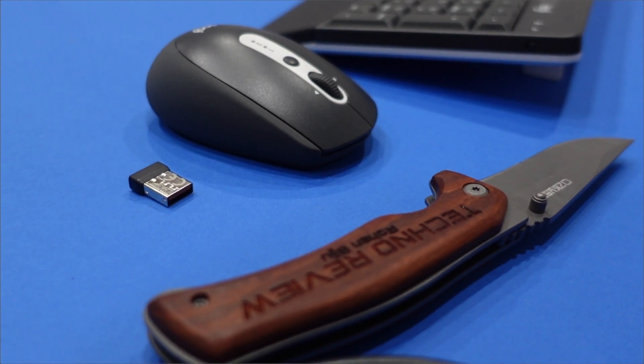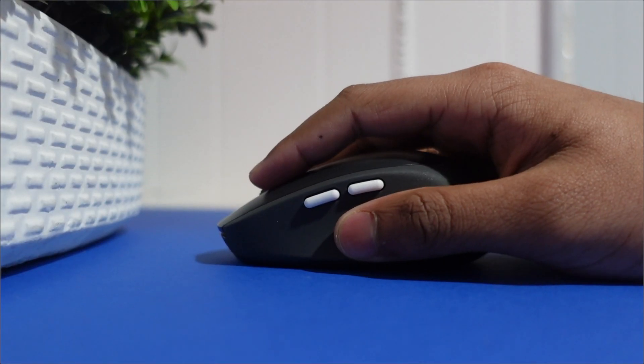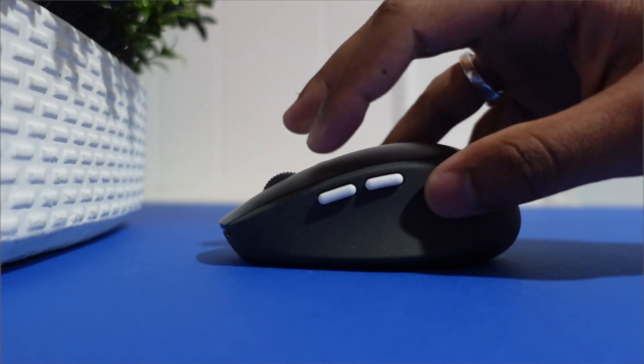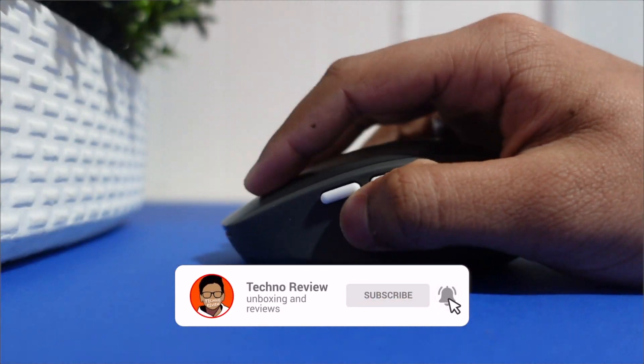Unfortunately, this keyboard isn't backlit, which is a downside for me since I prefer backlit keyboards. Also, if your computer or phone doesn't have Bluetooth, you can still use the dongle — though if using with a phone, you'll need a separate adapter to plug in the USB. For a computer, you'll need a USB port. This keyboard has 104 keys. You also get batteries included: one AA battery for the mouse and two AAA batteries for the keyboard. The combo is compatible with Mac OS, Windows, and Android phones — though I'm not sure about iPhone.